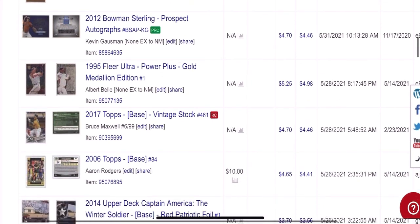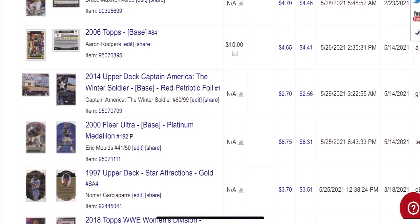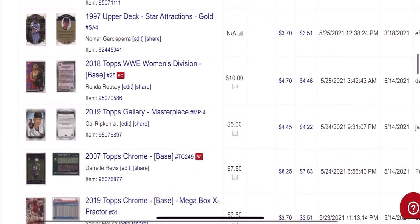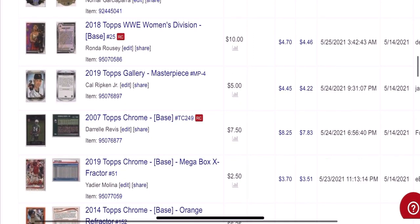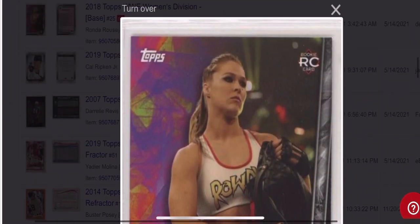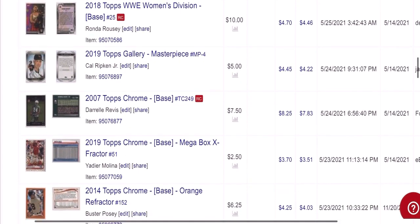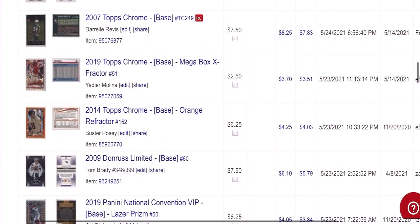What do we got going on here? An autograph, Kevin Gausman, Albert Belle. More Marvel cards. There's an Eric Moulds — platinum medallion, got $9 for that one. Ronda Rousey rookie — this is a WWE rookie from 2018. Her MMA cards are worth a little bit more, but this one sold for about $5. It was a card I picked up for $0.50. Darrell Rivas rookie for $8 — his cards are definitely fairly valuable and underappreciated.